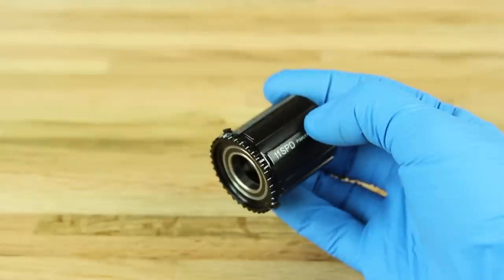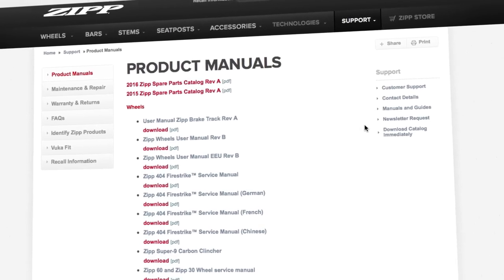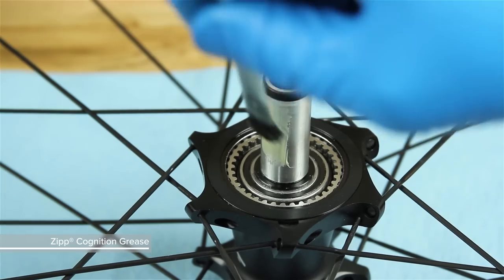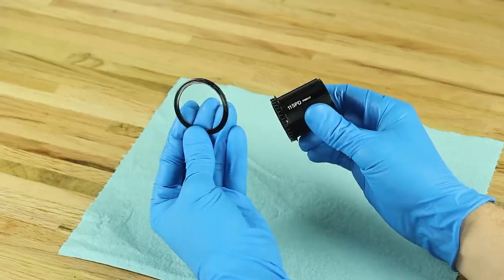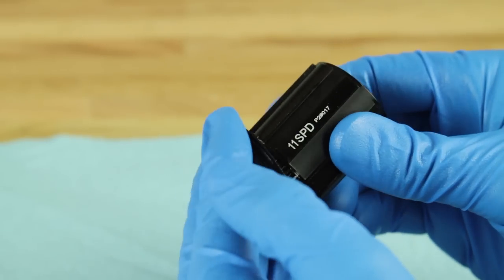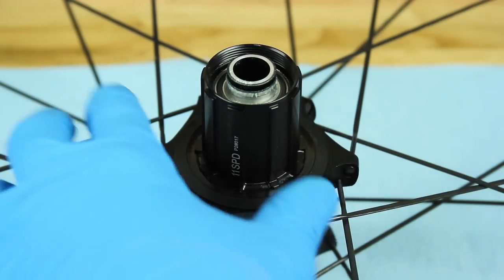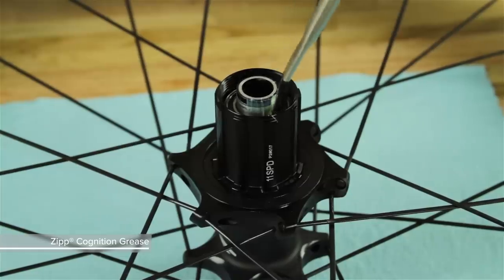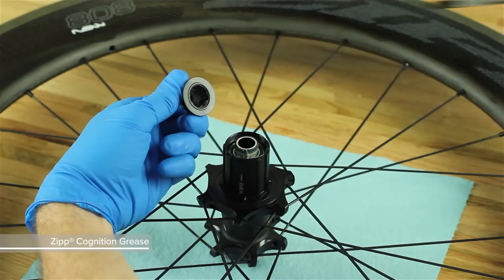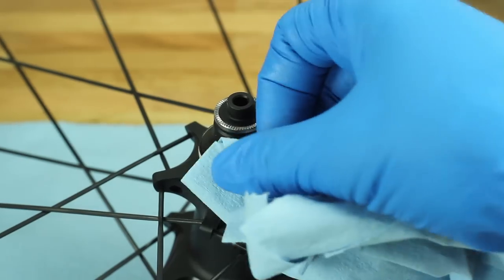Zipp recommends replacing the entire driver body if the bearings are worn or any part is damaged. For part numbers, please refer to the Zipp Spare Parts Catalog in the support section of Zipp.com. Apply a thin layer of Zipp Cognition grease to the drive side of the rear axle. Do not apply grease to the clutch or bearing. Install a new driver body seal with the stepped side facing away from the driver body. Slide the driver body assembly onto the axle. Apply Zipp Cognition grease to the axle ends and bearings, and to the inside of each end cap. Install the end caps by pressing them onto the axle until they snap securely into place. Wipe away any excess grease from the hub and end cap.